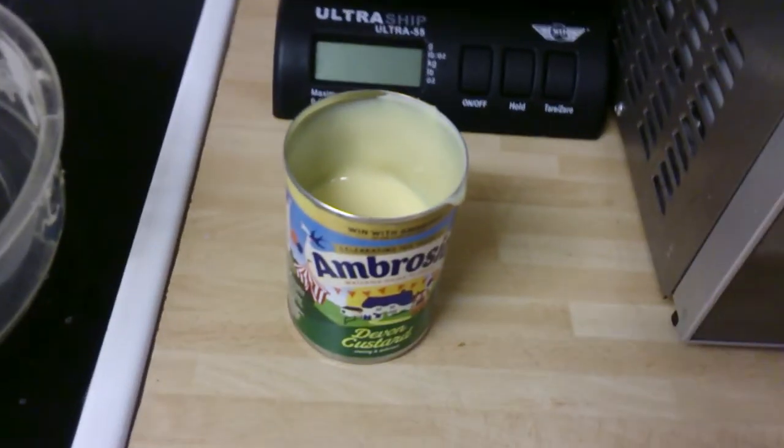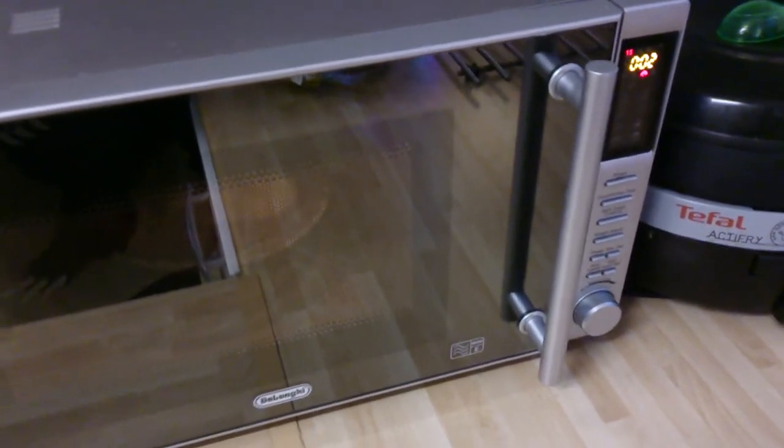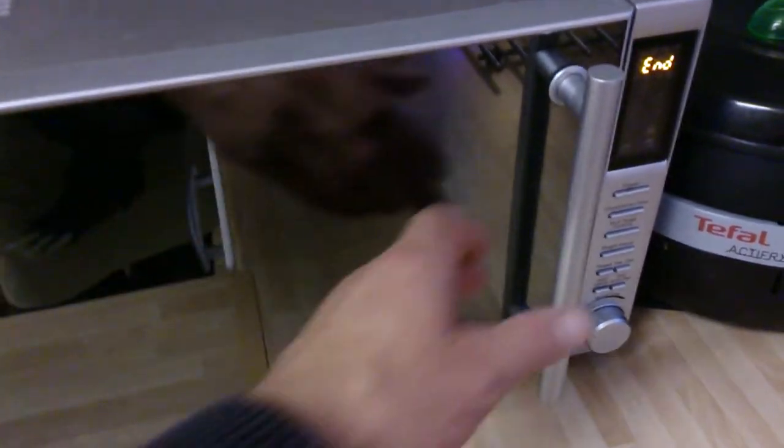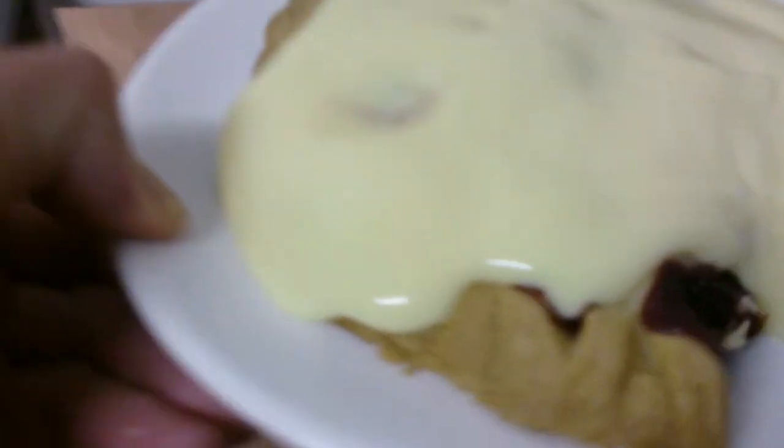You can boil this but it doesn't taste the same, so all you gotta do is just leave it so it doesn't go through it. That'll do for me — that's just the right temperature.